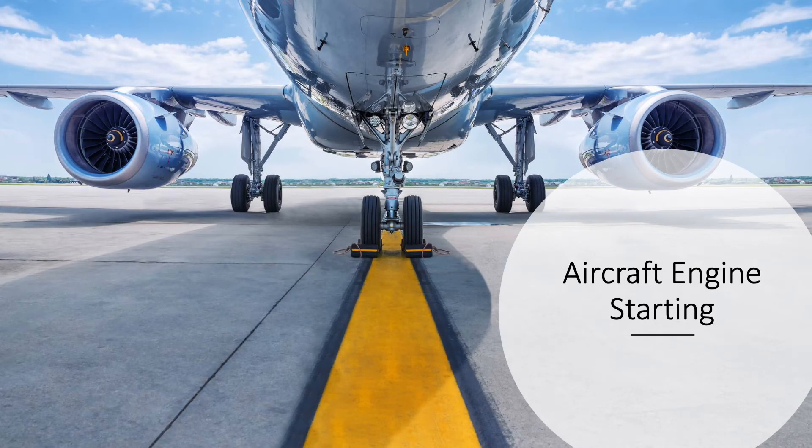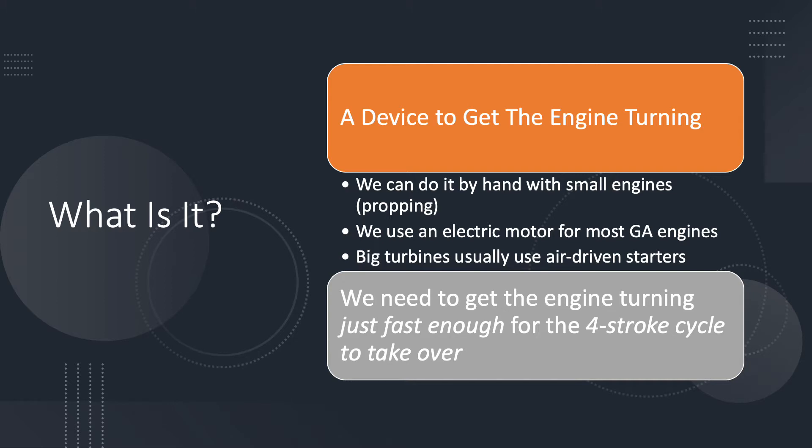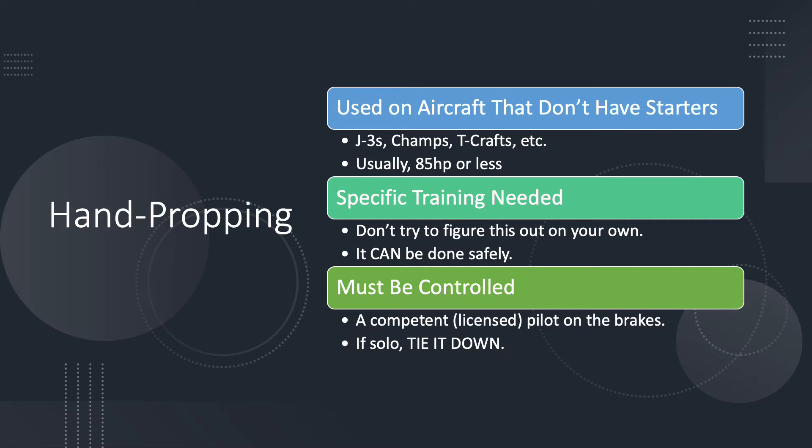Today we're going to talk about engine starting systems. We need a way to get the engine turning just fast enough so that it can run on its own - that's what a starter is. We can do that by hand with really small aircraft engines using hand propping. For most GA engines we use an electric starter, and big turbines use air-driven starters. In all cases we need to get the engine turning just fast enough for that four-stroke cycle to take over.